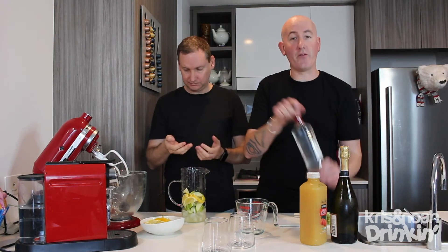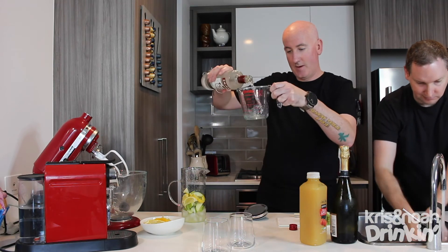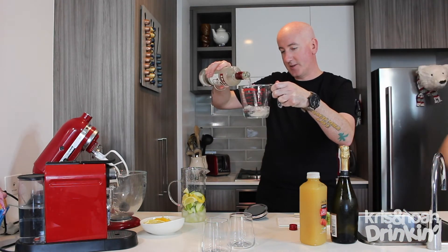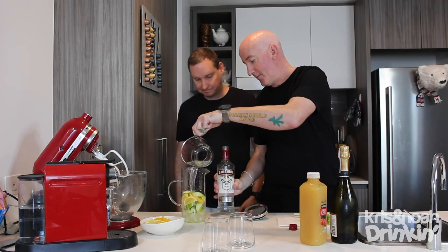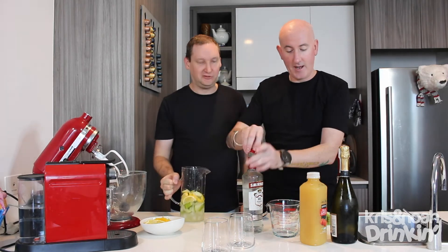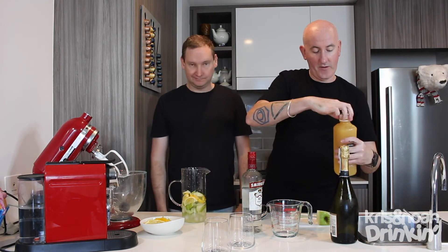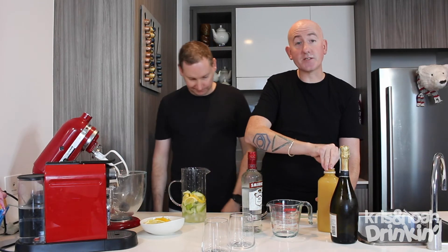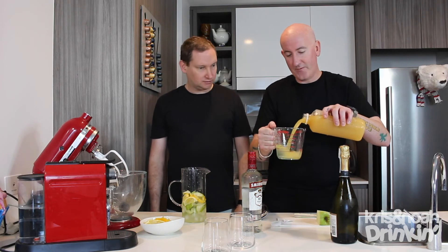Then, into there, 200 mils of good quality vodka. I am measuring this just because I like it to be precise. And then in with 400 mils of cloudy apple juice — it doesn't have to be fresh, but if yours is fresh, hurrah to you. 400 mils of that.